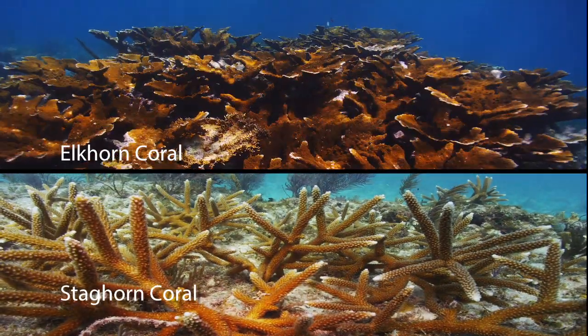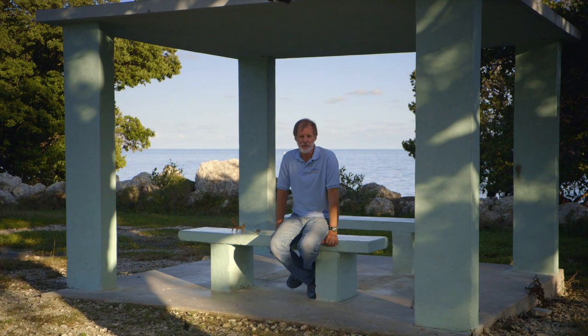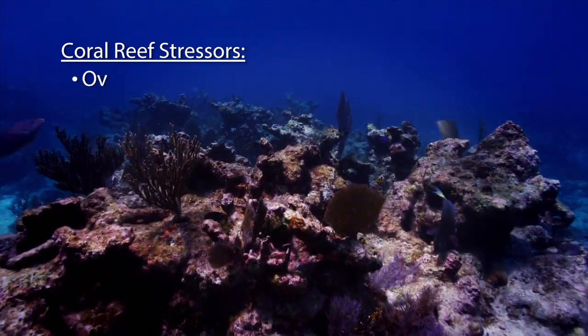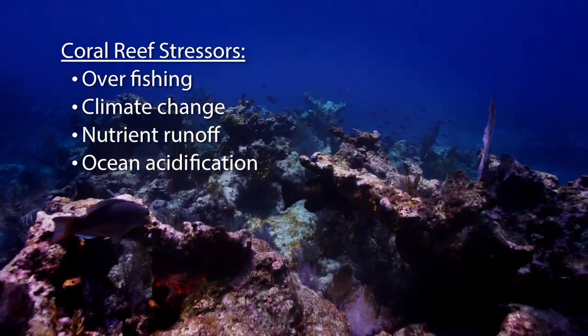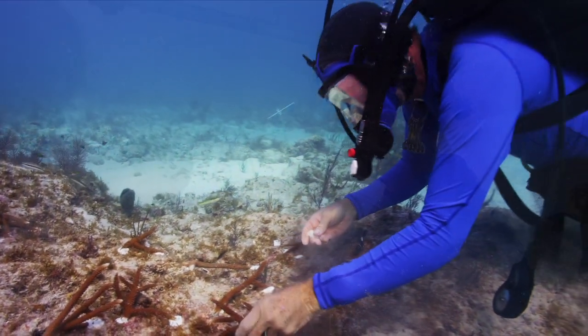We're focusing in the Caribbean on mostly staghorn and elkhorn coral. They used to be common throughout the Caribbean, and about 90 to 95% of them have died over the last 30 years. All coral reefs are under a lot of stress — there's overfishing and changing climate, which is causing the summers to be warmer. All of them are a problem, but we have an opportunity now to make a difference and to change the course of coral reefs.